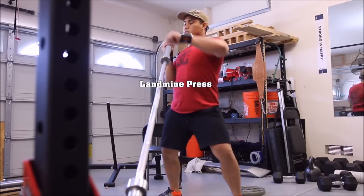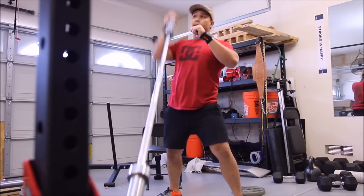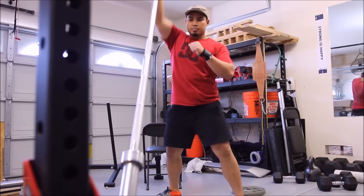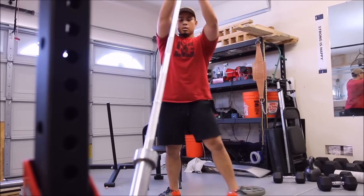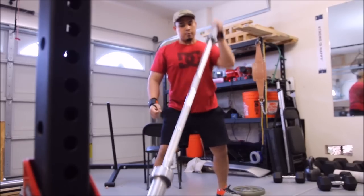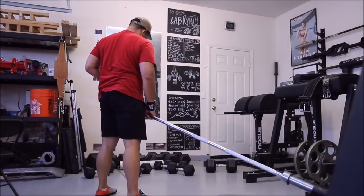A little bit of history: I believe the first recorded use of angled barbell training was done in the 1930s or 1940s, somewhere around Russia. Athletes back in the day would basically put a barbell in a shoe, shove it up against a corner, and do all kinds of movements with it — basically the same movements that you'll see me doing today, if not more.